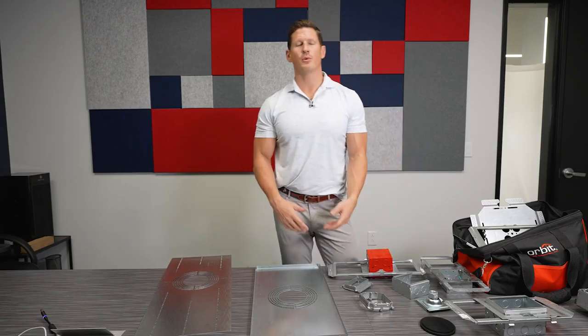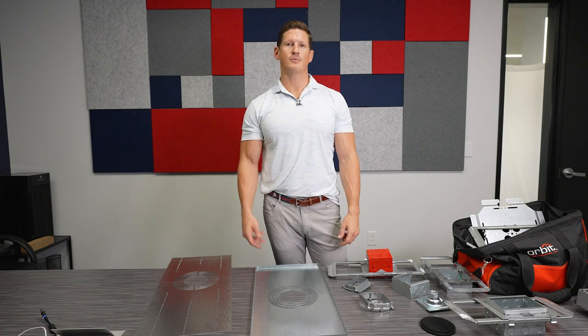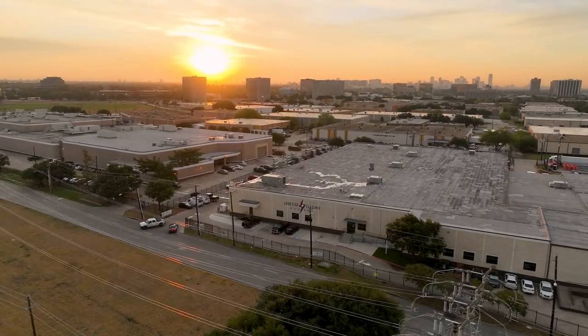These are just some examples of really cool products that you're not going to see anywhere else, and Orbit Electric's got them — we've got them on the shelf. Call your Lone Star Electric Supply today and talk to us about some Orbit.